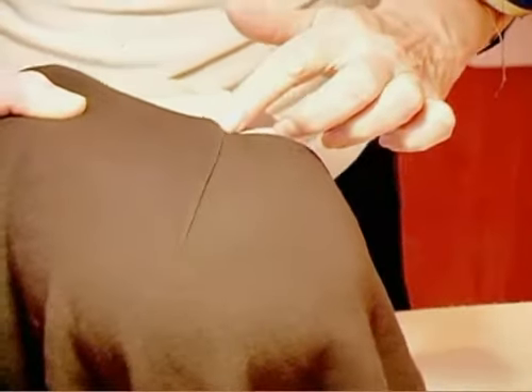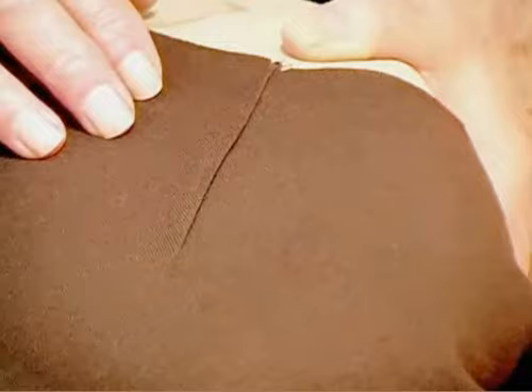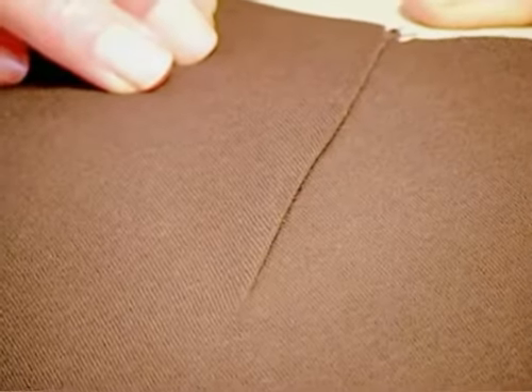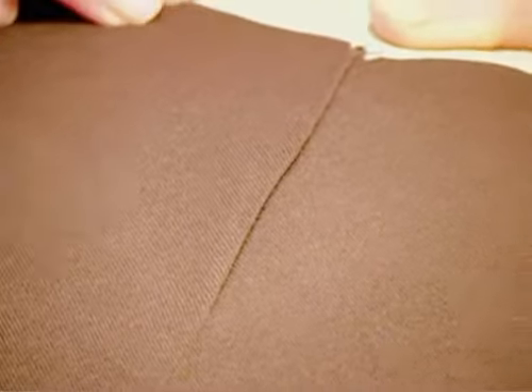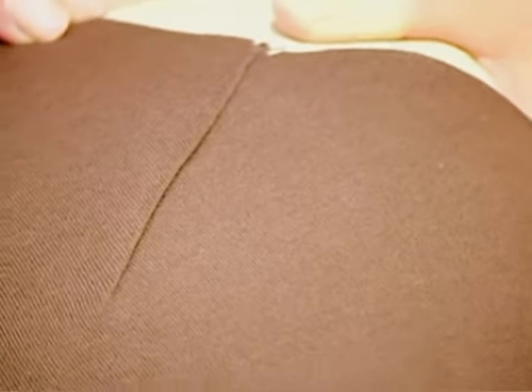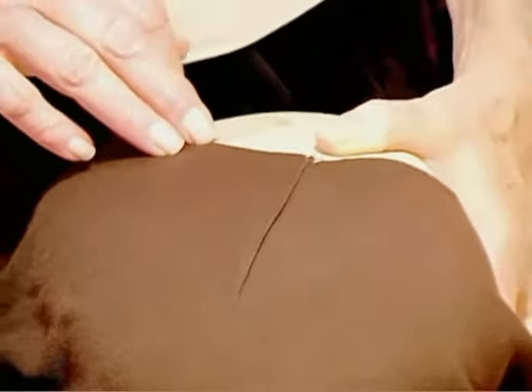One of the things you want to remember about a dart is you want to make your darts as invisible as possible. The idea of the dart is not necessarily that you'll see it, although sometimes they can be used for decoration. But in this case, this little short dart should all but disappear when you're wearing the garment. It just takes away that little extra bit of fabric.